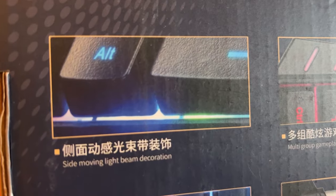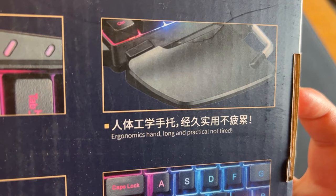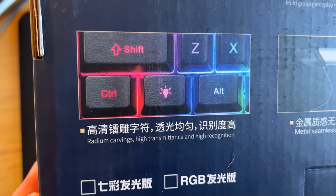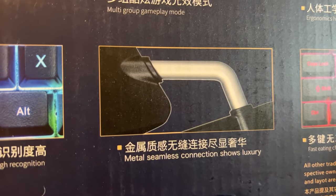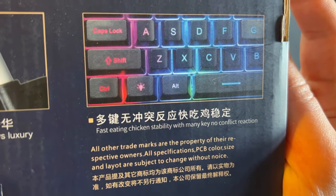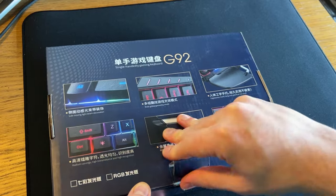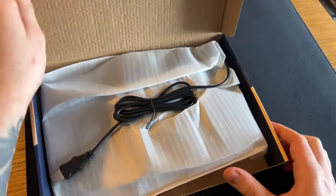Side moving light beam decoration. Multi group gameplay mode. Ergonomic hand, long and practical, not tired. Radium carvings — high transmittance and high recognition. Metal seamless connection shows luxury. Fast eating chicken stability with many key no conflict reaction. Oh my days, I feel like what's contained inside here is something magical.